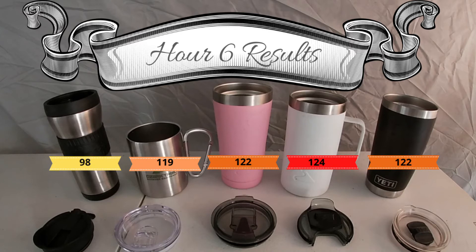It's now been six hours. Just under 100, just under 120, maybe 122, about 124, more like 122.